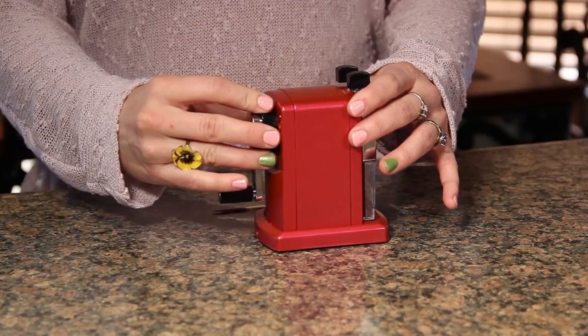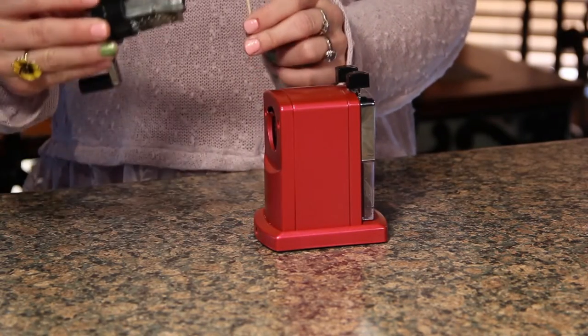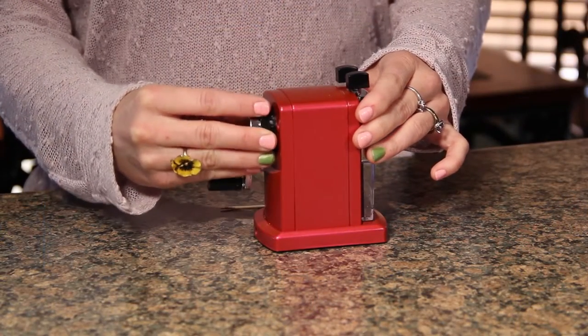To remove the cutting blade, simply turn the base of the handle counterclockwise. You can either tap the blade or use a toothpick to dislodge the lead. Return the cutting blade to the sharpener by aligning the black ring and tighten the handle.